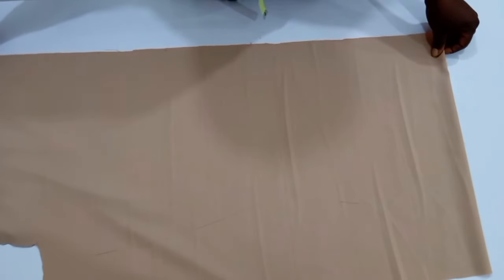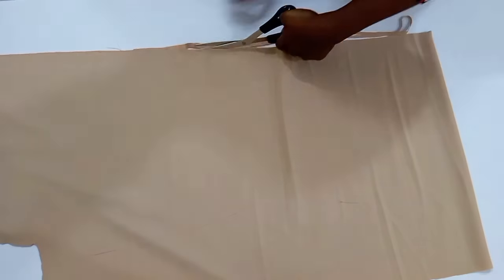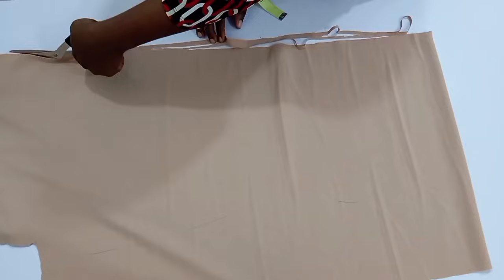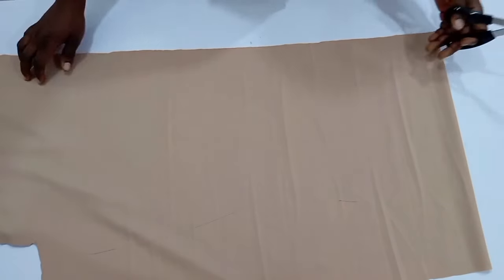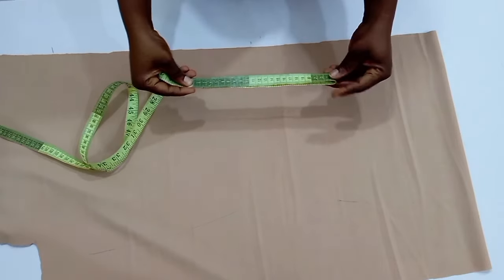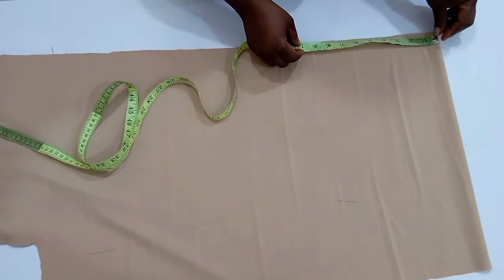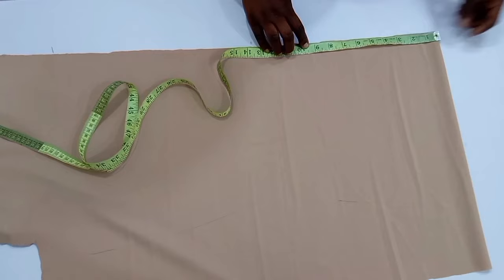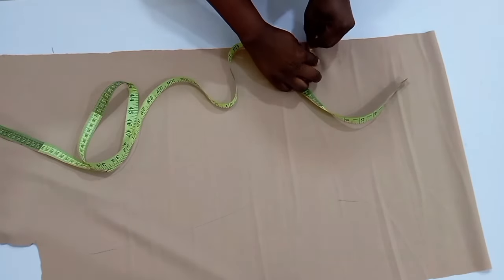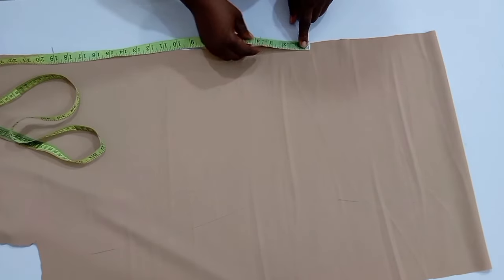I'm going to fold my fabric into two, as you can see me trying to show you on the screen. After this, I don't have a straight line right at the damp part, so I'm going to try and get a straight line and then measure out what I'll be needing for forming this neckline tie. From the center fold of my fabric I'm going to measure 9.5 inches.